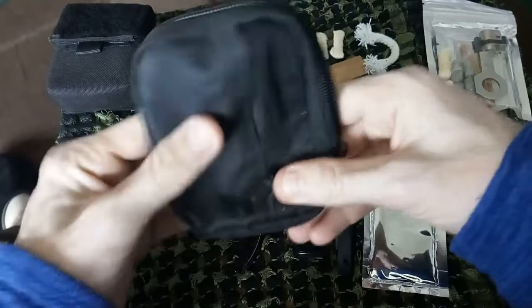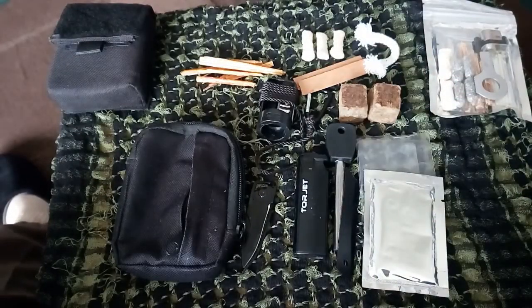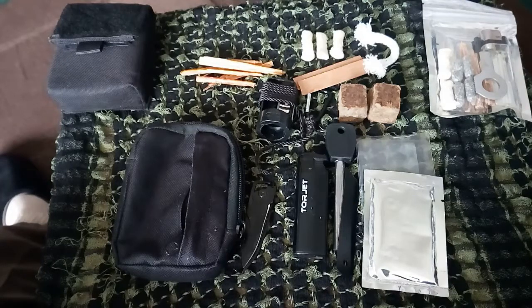And that is everything guys — what is in my EDC fire kit. I'd like to know what you think. I'm going to leave it there because it's going to be over nine minutes. Thank you very much for watching and I'll see you in the next one guys. Thank you, bye bye.